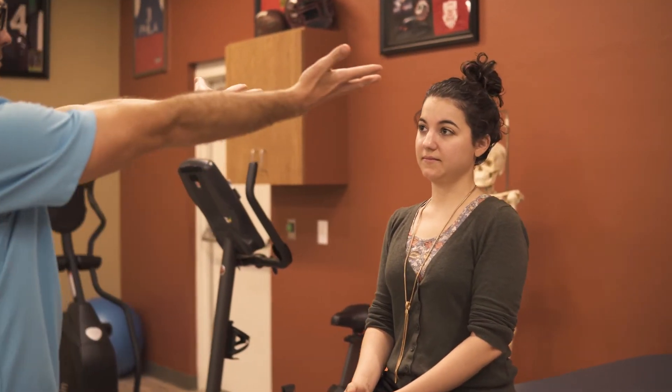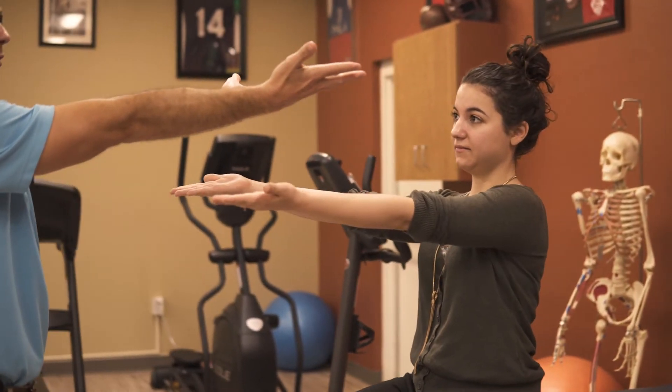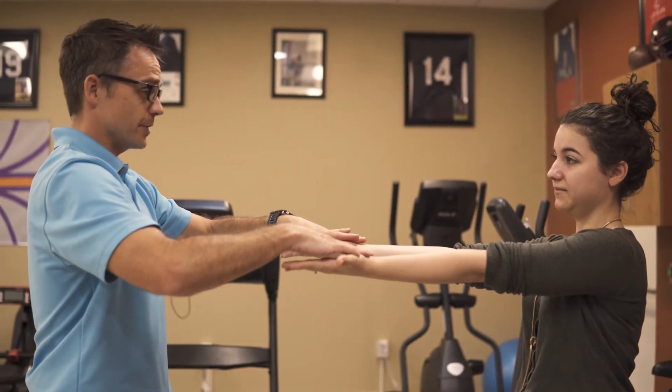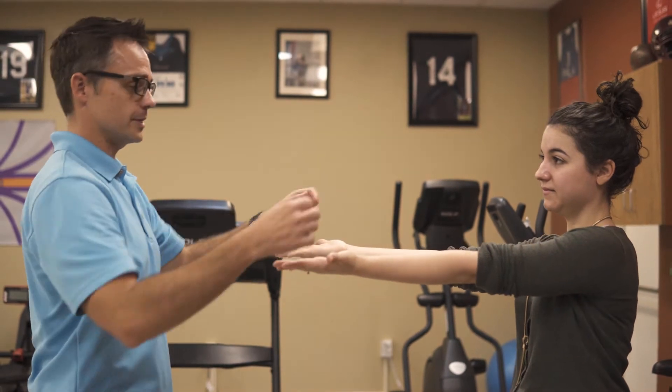Next we'll move into long head of the biceps tendon, testing with Speed's test — so palms straight out, pushing straight up towards the ceiling, and asking for any pain with this test.